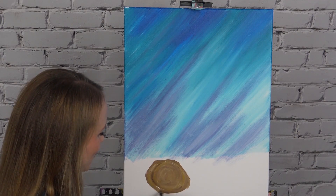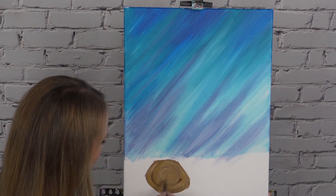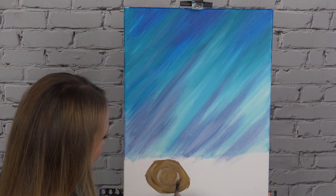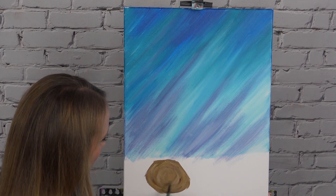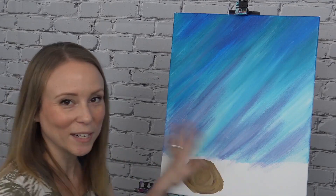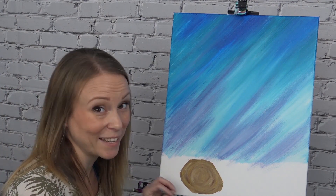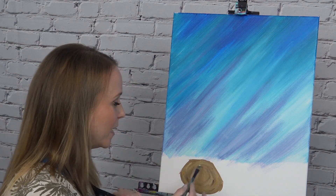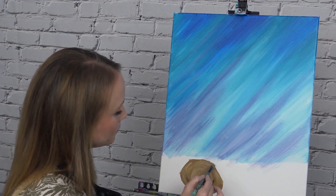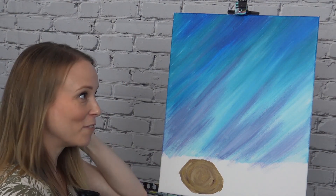We're going to slightly smooth that out with quick short brushstrokes following that circular motion — we don't want to turn this into one solid color, just slightly softening the colors and textures. You can always add more brown or more white for brighter spots. Look for texture — we don't want it one solid color. Make sure the paint is still thin — if you have blobs, smooth those out so it dries nice and fast.